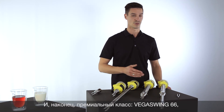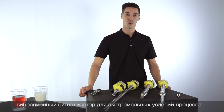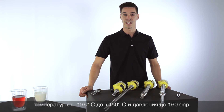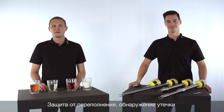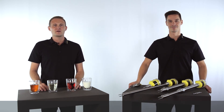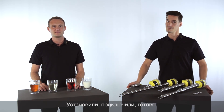Last but not least, the royal class — the VEGASwing 66, the vibration point level switch for extreme conditions: up to 450 degrees Celsius and a pressure of 160 bar. Whether as overfill, dry run, or leakage protection — vibration switches of the VEGASwing series are reliable and adjustment-free for liquids of all kinds. Insta-connect. Done!